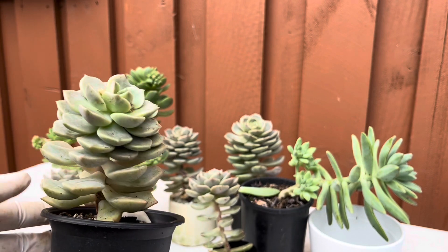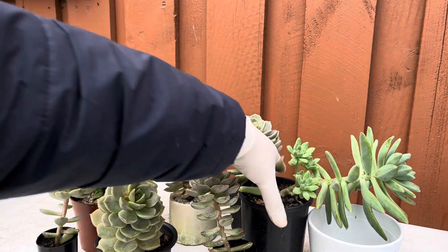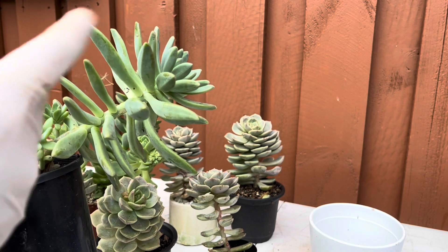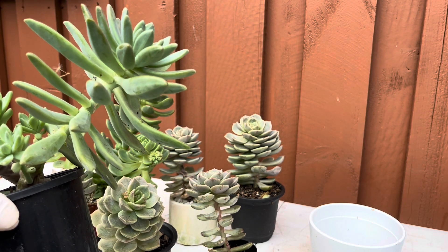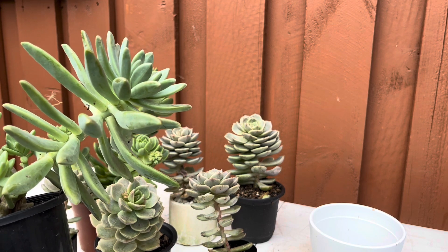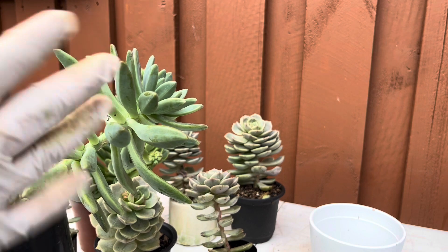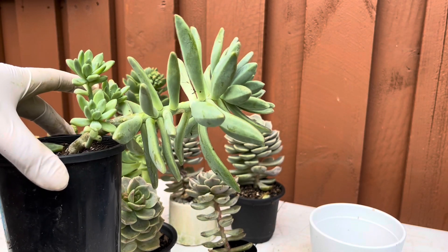This one is another very clear indication of legginess — there's visible space between leaves, and it's also leaning. Apart from being heavy, some succulents lean because they're trying to reach towards the source of light. That's what happened here — it leaned towards the sun, got heavy, and now it's growing almost horizontally.